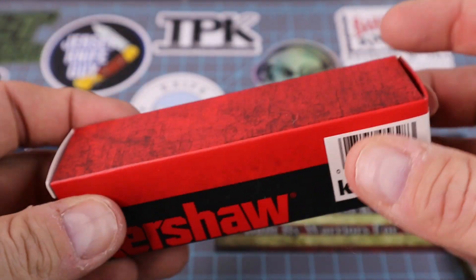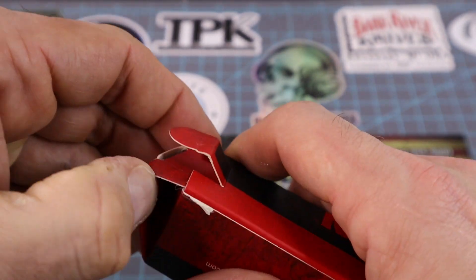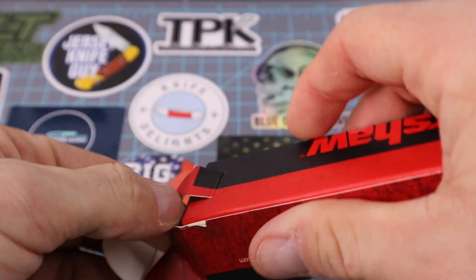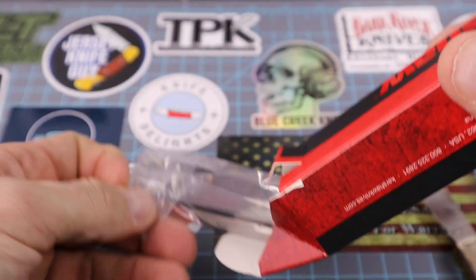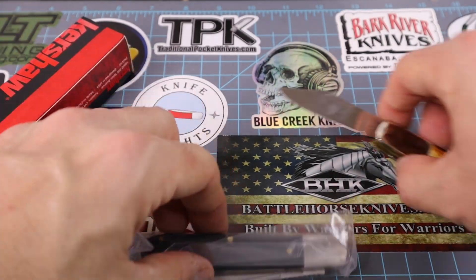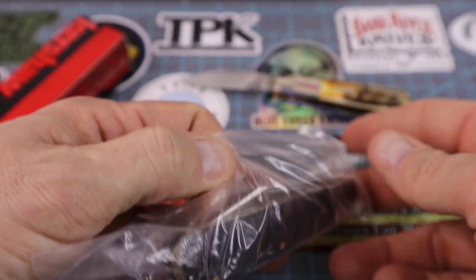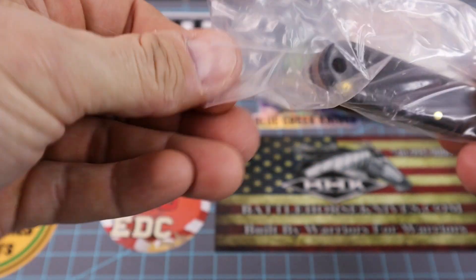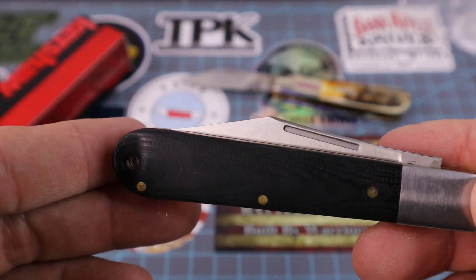It's a Kershaw knife. I usually don't buy Kershaws — I don't even know if I've got one, honestly, but I'm sure I do. So let's look at what we got here — the Kershaw Culpeper barlow. It doesn't want to come out of there; must be pretty good.